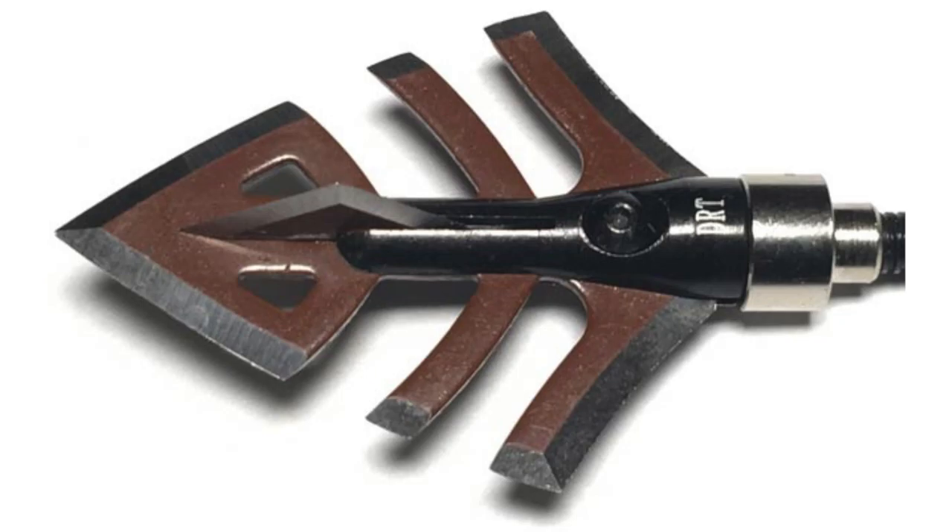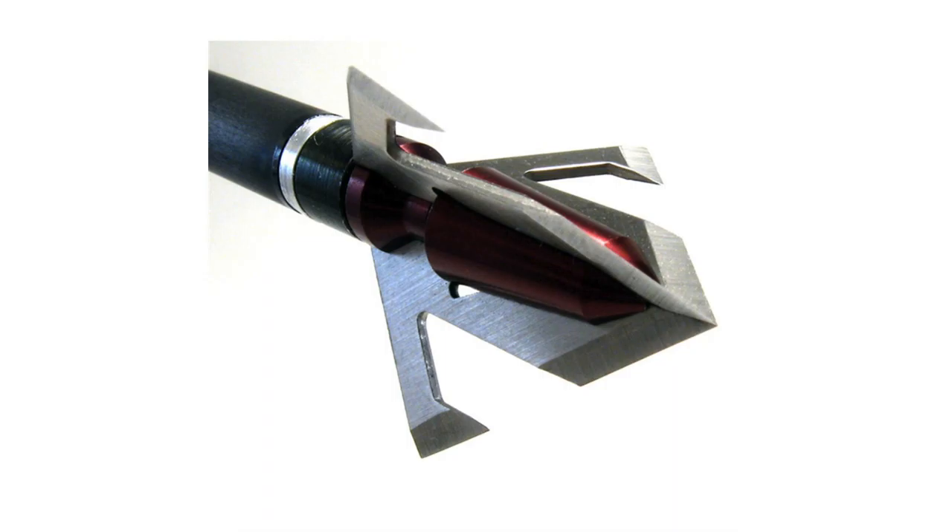There's another segment of turkey broadheads that are fixed blades but are meant to reduce penetration. As mentioned earlier, there are benefits to not getting a pass-through with a turkey. These broadheads give you the reliability of a fixed blade, but they slow down penetration by using things like forward-facing barbs or deep serrations that catch on everything as it passes through, slowing down that penetration. We'll throw some photos up so you can see what those look like.